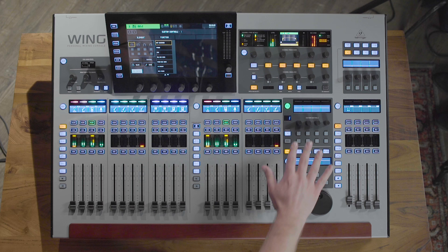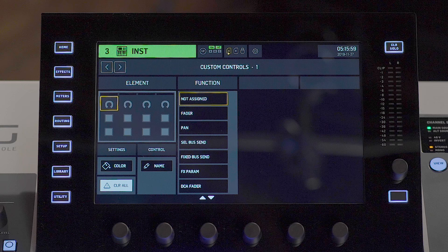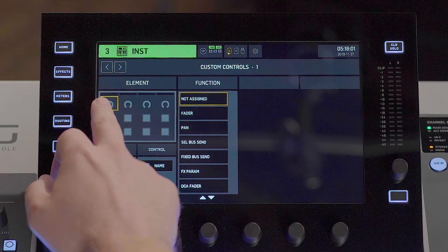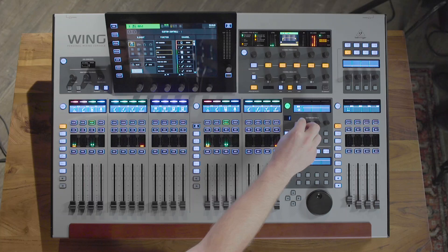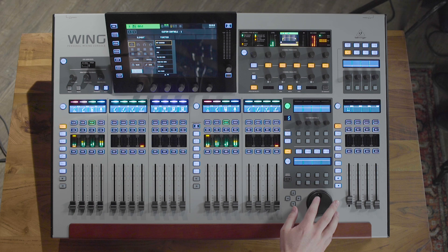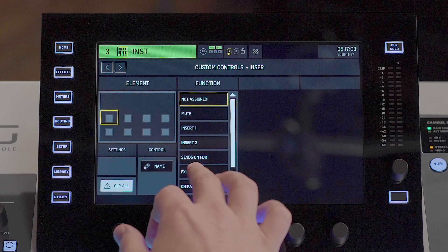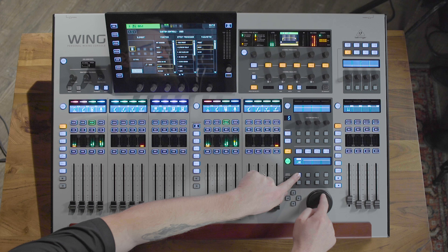Here we have the custom controls section, which has rotary encoders as well as soft buttons. Say we want to assign this encoder to control the pan of channel one — we would open up the menu, select pan, drums, and you can see this encoder is now the pan for that channel. This section can have up to 16 different presets and also features a massive jog wheel at the bottom. For example, I could assign the jog wheel to the decay time of a reverb by selecting effects parameter, VSS3, decay time — and then holding that button adjusts the decay time.